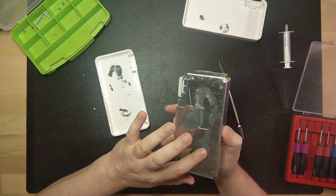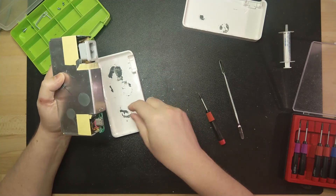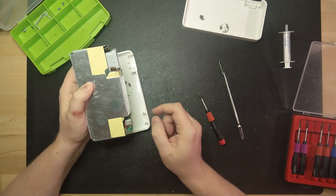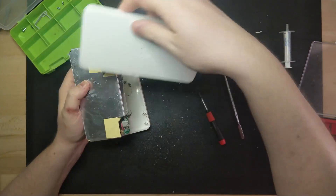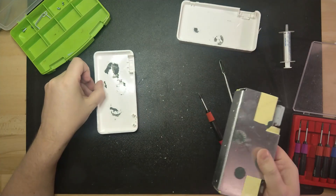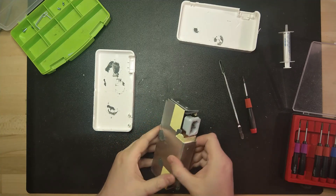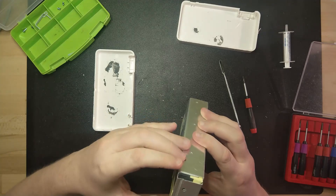So it was glued, and also screwed with these two screws here, and then glued on again. Stage one complete! I didn't think this would go so easy.